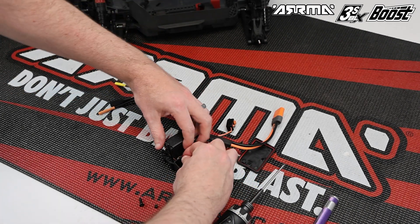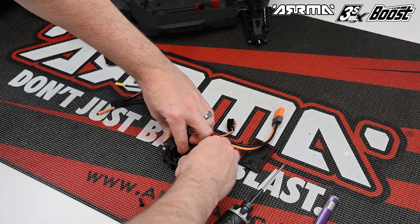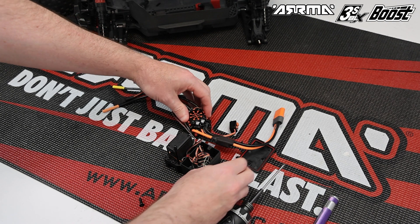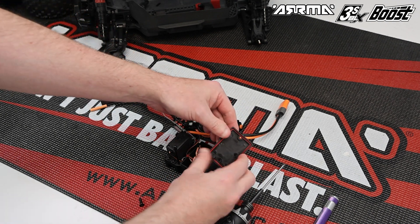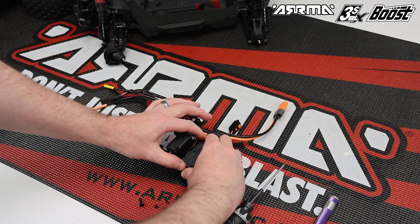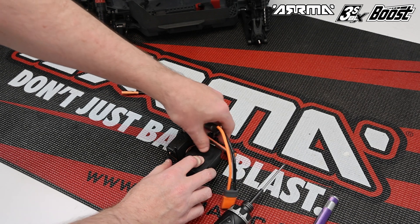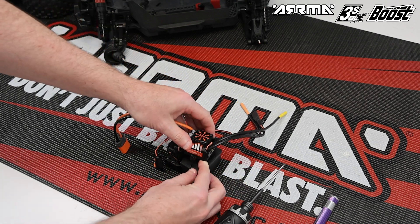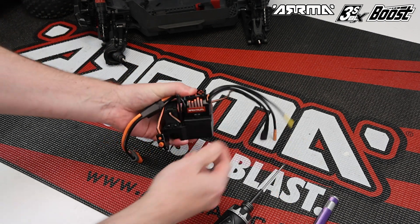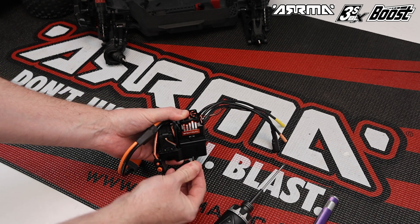This part of the process can be a little bit fiddly, so take your time to make sure that the receiver box seals and wires are aligned correctly with no chance of trapping any cables in the lid. Next, install the lid onto the top of the receiver box, checking the orientation so the notch aligns with the cable output. Then rotate the ESC on top of the receiver box lid with the battery wires over the top of the servo and the three motor wires facing away from the servo as shown. Secure the ESC and the lid with the screws removed earlier.